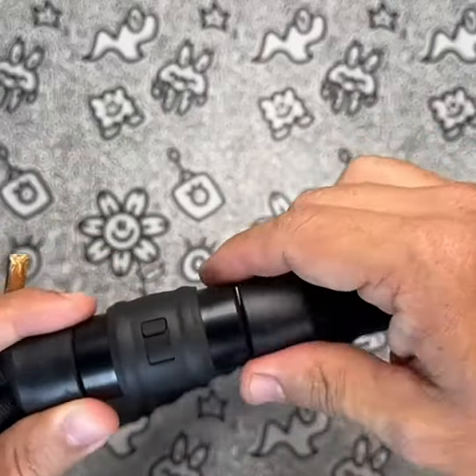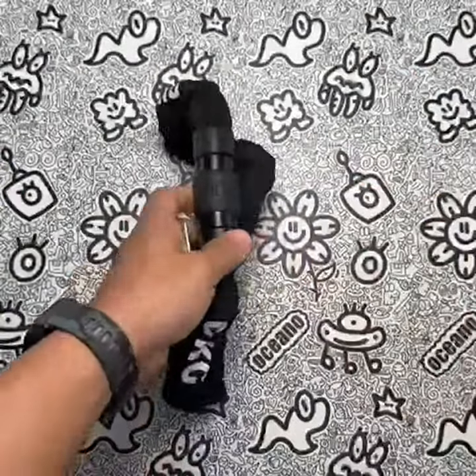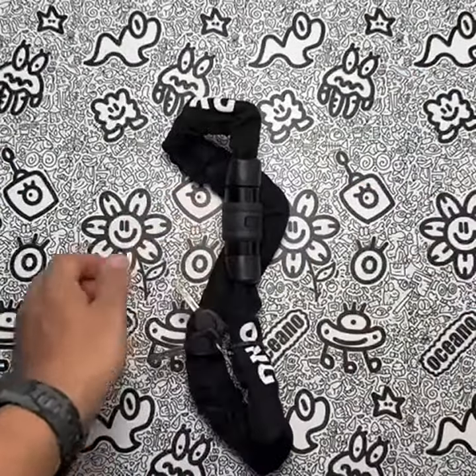One issue I noticed with this product is that the chain can be a bit noisy when riding on bumpy roads. However, this is a minor concern and doesn't affect its performance.